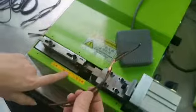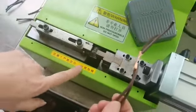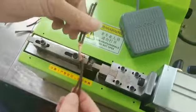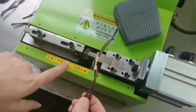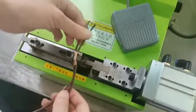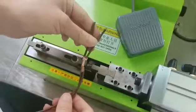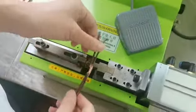Remember, you must not operate without the wire connected. To prevent the mold from being damaged, always ensure the wire is in place. If you work without the wire, the mold will be damaged.